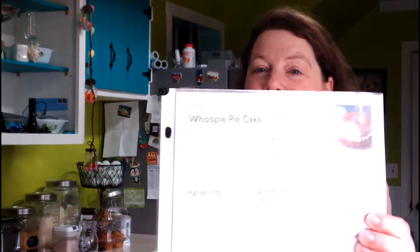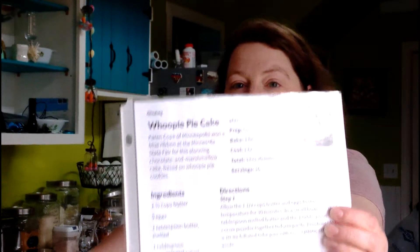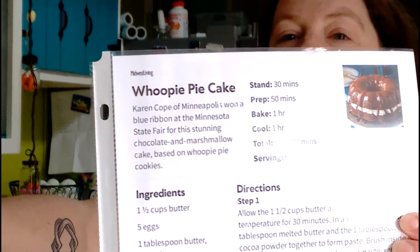I am making him a whoopie pie cake. This is my first time making it, so I hope it goes okay. I'm just going to tell you everything you need and then we'll get going.